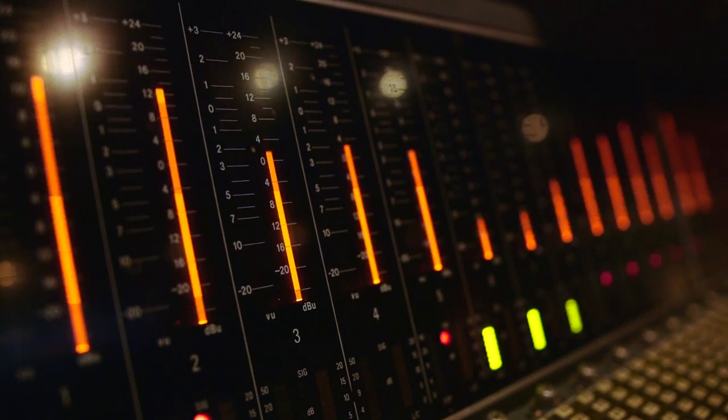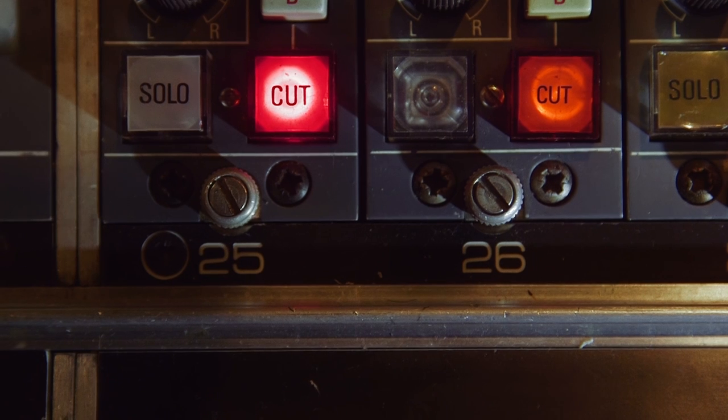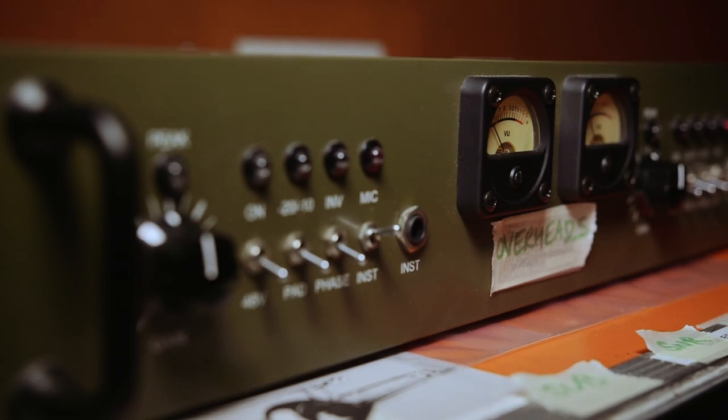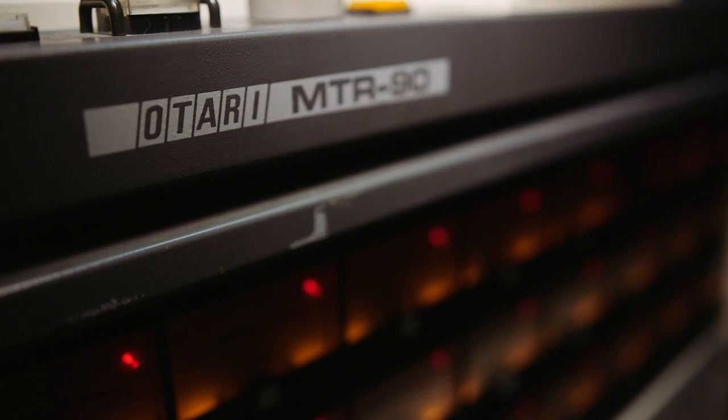In general it's pretty tight sounding. The desk pres are good and pretty transparent — they don't add any particular character — so I do like to use outboard pres as much as I can. API, vintage Neve-type stuff I like to use because that adds more character than the desk pres do. Also if you're adding a lot of gain — for example on the ribbon mics — it tends to get a little bit noisy on the desk pres, so for the ribbon mics I prefer to use outboard pres.